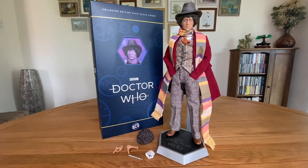Hello everyone and welcome back to another Doctor Who action figure review. In today's video I'm taking a look at something quite special: the Big Chief Studios 4th Doctor Collector Edition 1/6 Scale figure. You might think this is quite an old figure, and you'd be right, because it was originally released way back in 2013, but this is actually the brand new Xavi and Big Chief Studios exclusive release.